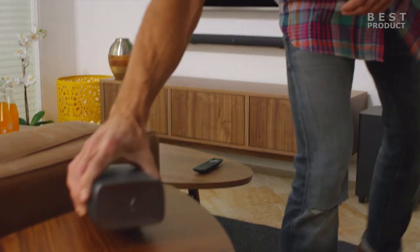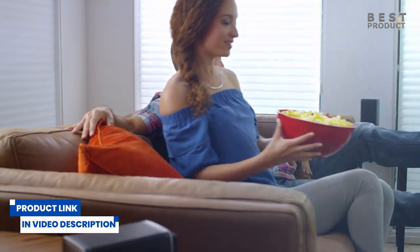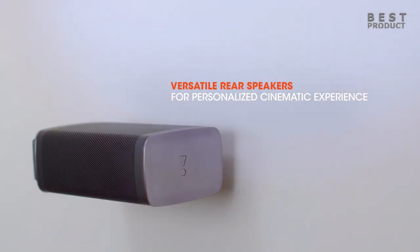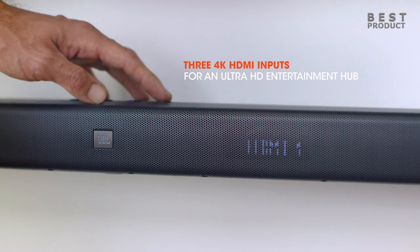The soundbar features two detachable battery-powered wireless surround speakers with 10 hours of playtime, 510 watts of total system power, a 10-inch wireless subwoofer, and 3 HDMI inputs to connect 4K devices and Bluetooth. With Dolby Digital, Dolby Pro Logic 2, and DTS, your movies, music, and video games will never sound more incredible.